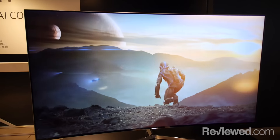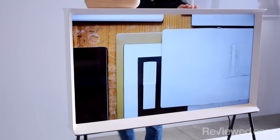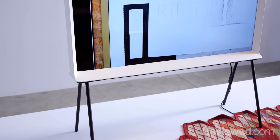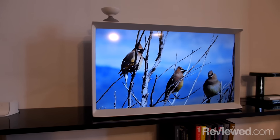Every TV we've seen so far really stands out as a television. The Samsung Serif, on the other hand, is designed as a piece of art. It's a piece of furniture and it's supposed to blend in, not stand out.